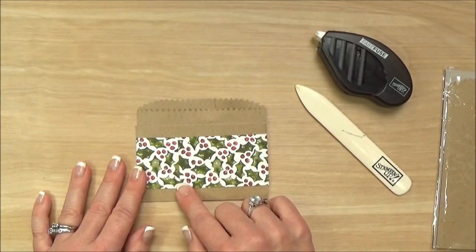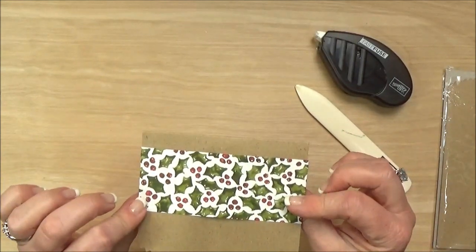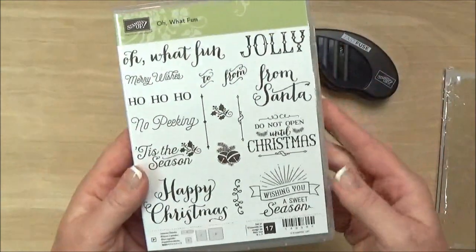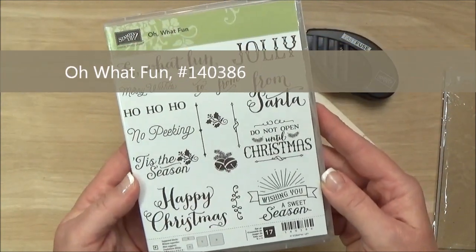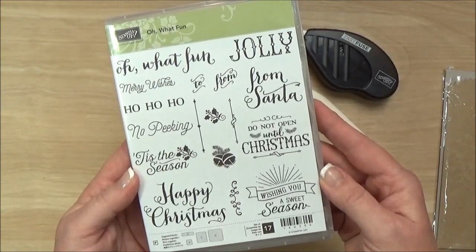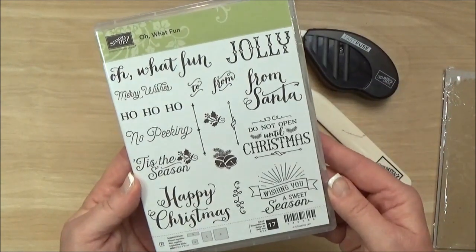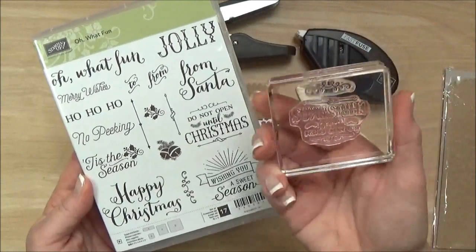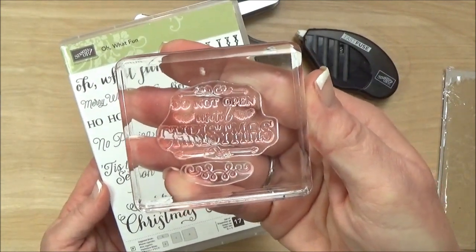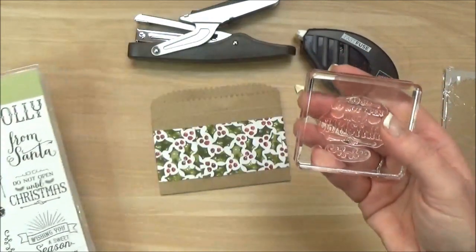The reason I have my seam in the front is that it's going to get covered with my embellishment and that way you don't see a seam on the back. Then to make the embellishment I used this great new stamp set called 'Oh What Fun' — it has 17 pieces, which gives you a lot of versatility with your Stampin' Up projects: tags, gift cards, Christmas cards, you name it. I chose to mount more than one stamp onto my block — I have 'Do Not Open Till Christmas' and this little curly Q on the same block, because that's going to be a lot faster to make my tags.